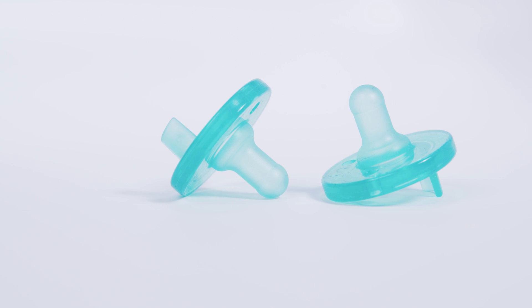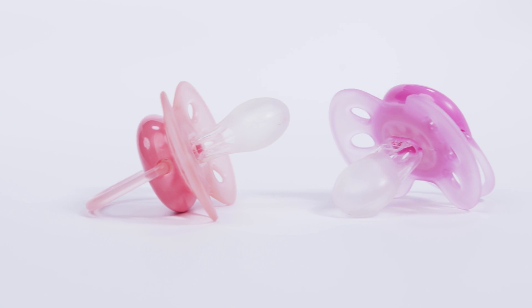To avoid having your baby bite through the nipple of the pacifier as he or she develops teeth, which could create a possible choking hazard, ensure you're changing the pacifier after four weeks of use and using a pacifier that's appropriate for your baby's age.